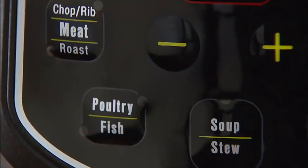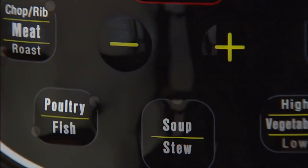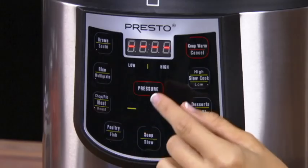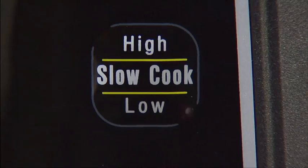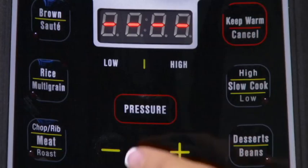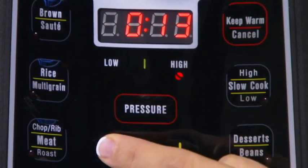There are 12 preset cooking programs for the most popular foods, or you can program the cooker yourself. Choose from a variety of cooking methods: pressure cooking, slow cooking, browning, sauteing, and even keep warm. You select the desired program and cooking time, and the cooker automatically does the rest.